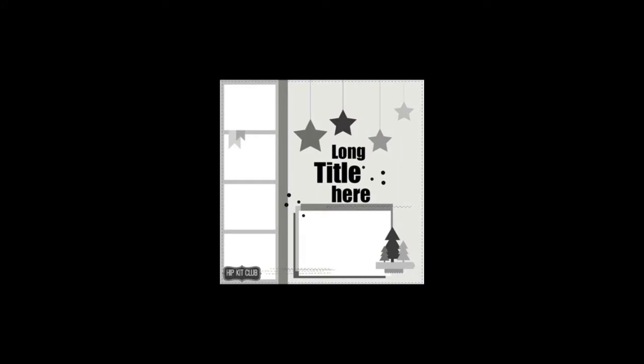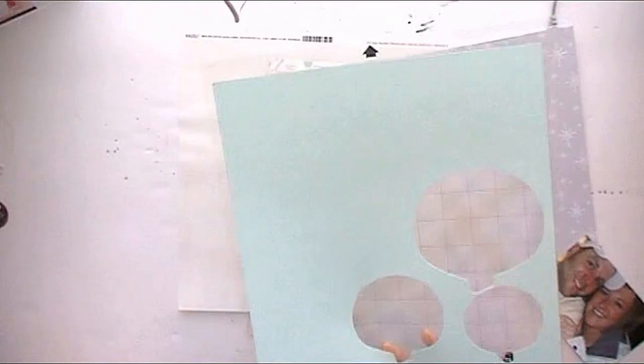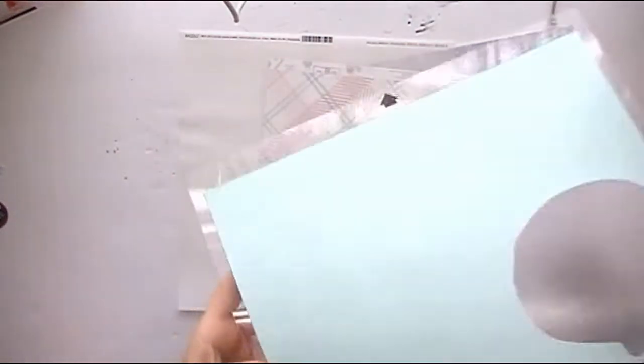Hi guys, welcome back to my channel! Today we are doing another sketch challenge, and here's the sketch that I'm going to be keeping in mind when I'm doing my layout.